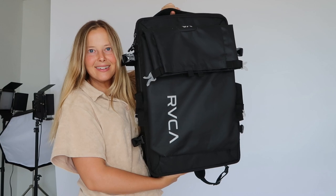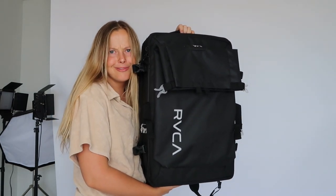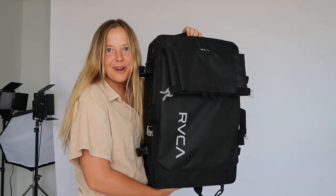On to the next — this Ruka bag. I learned a couple years ago that you pronounce it Ruka instead of how I used to say it. It's Ruka apparently.